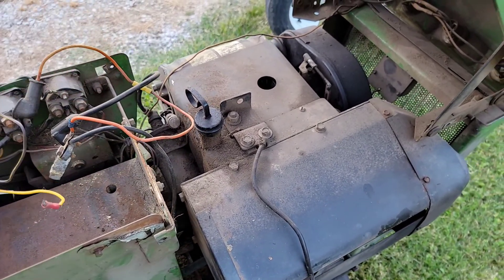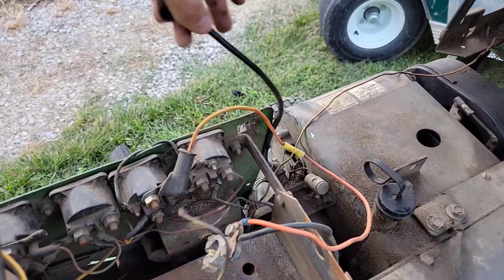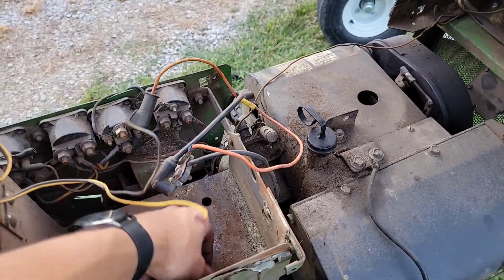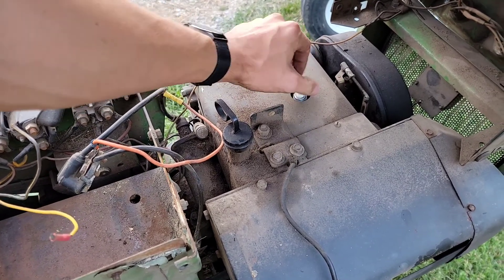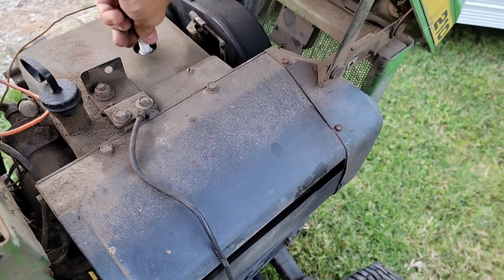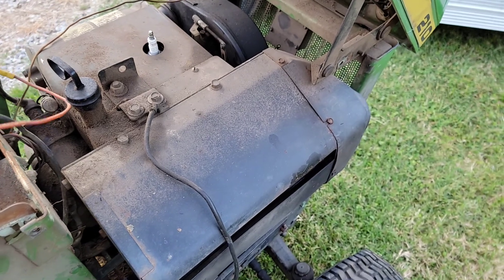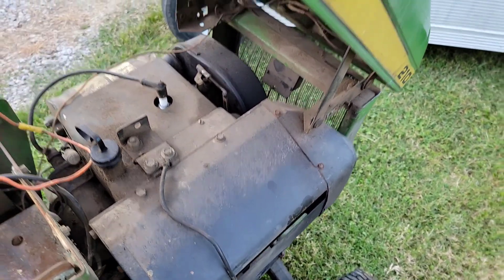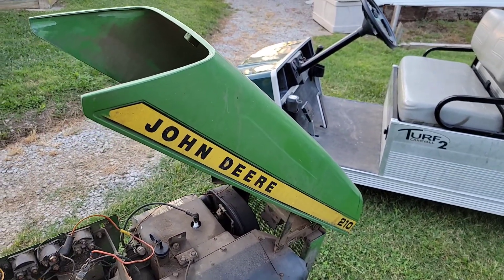I'm gonna hook up — I don't know what this is supposed to go to, I'm not even 100% sure. There's the spark plug — I'll screw that in. I know this doesn't have fuel but I know it's not a starter, so I'm just gonna put that on there just for kicks. I'm gonna hook up jumper cables from the golf cart to here and then we'll try to fire it.